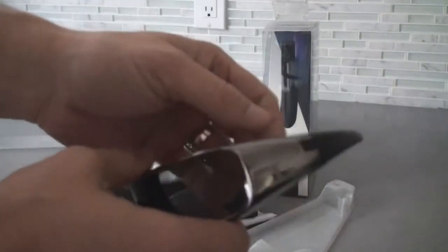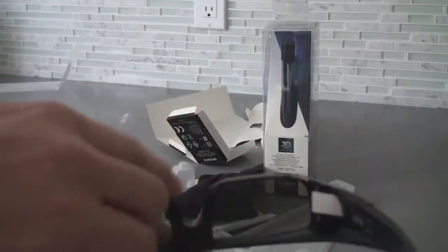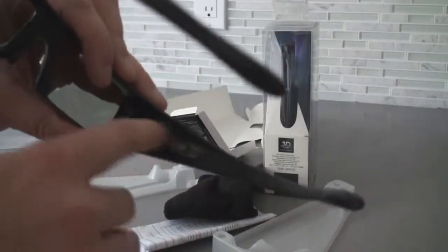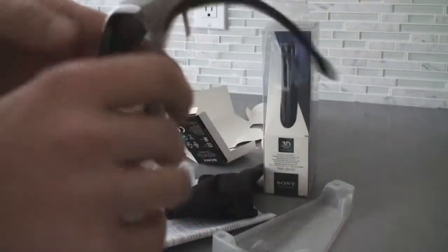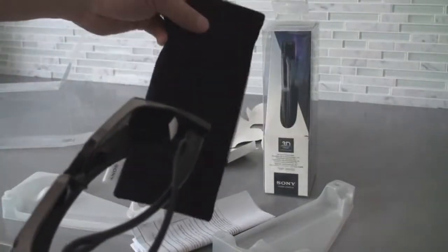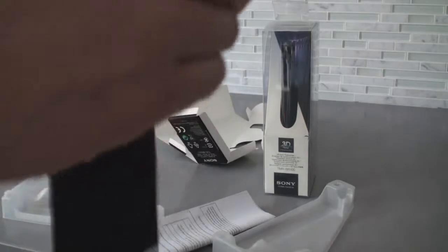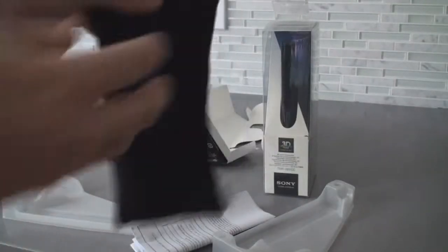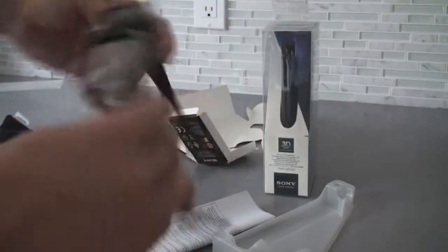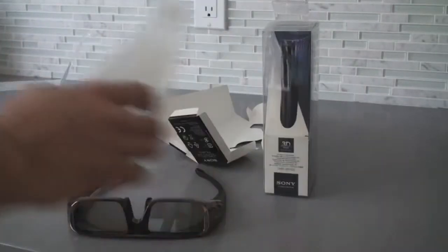If you look here, there's quite a nice finish. We've got fully adjustable nose pads as well as adjustable arms. These little switches will actually make the glasses a little smaller or a little bigger, and I really like that finish. You pull this little tab out for the battery — it's a CR2032, lasts about 100 hours. They also come with this nice little bag you can put them in and clean them with.